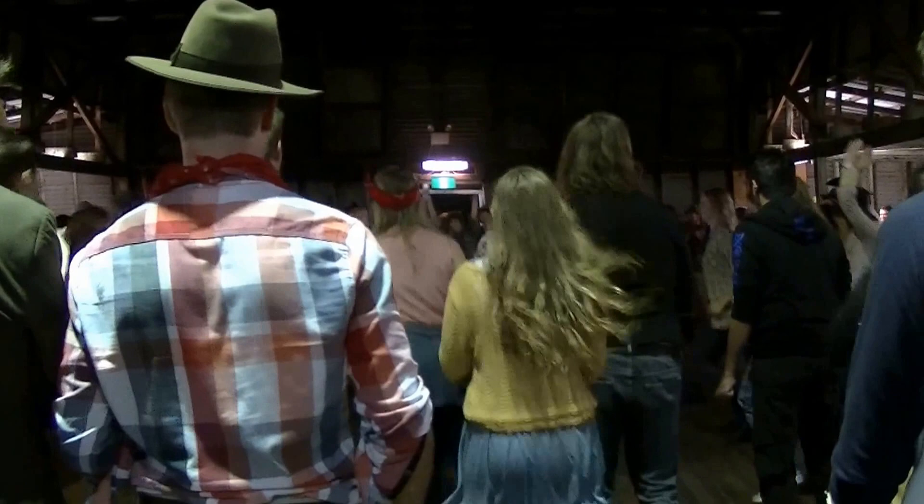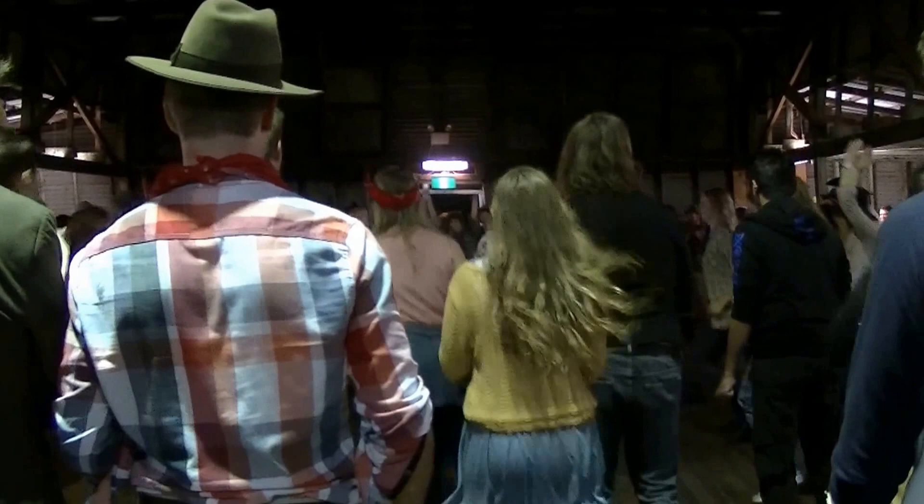Ladies: in, two, three, four, back, two, three. Gentlemen: in, two, three, four, back.